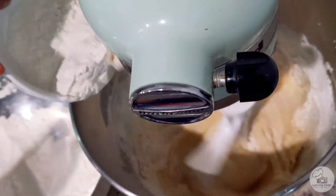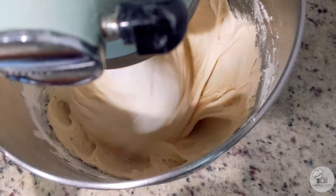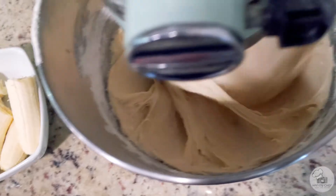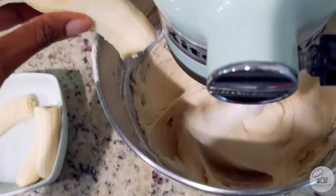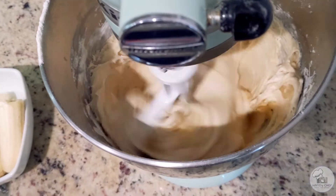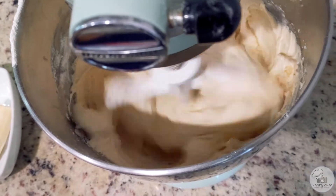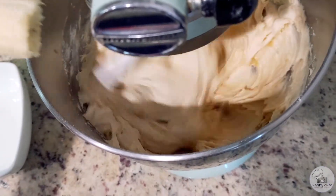Then slowly add in the dry ingredients and let those combine as well. After about a minute or so you'll see a silky batter like this, and then you'll know it's time to go ahead and add in the bananas. Now my bananas are super ripe so I'm actually not going to squish them ahead of time — I'm just going to let the electric mixer do all the work.